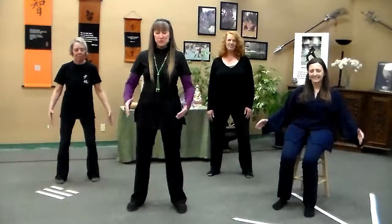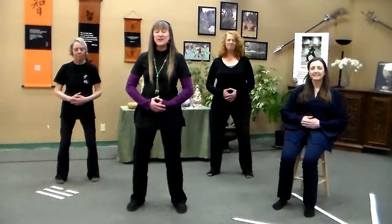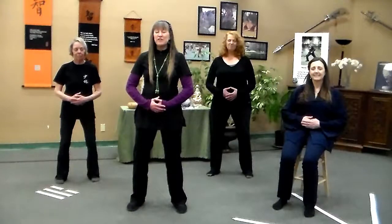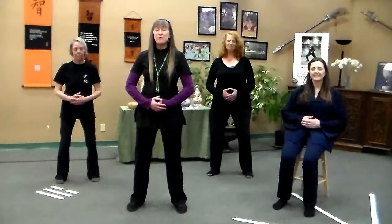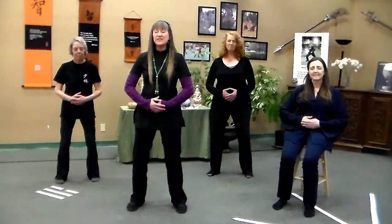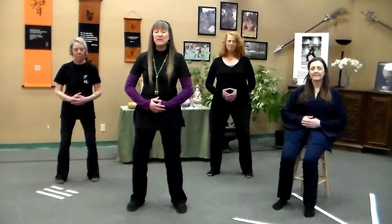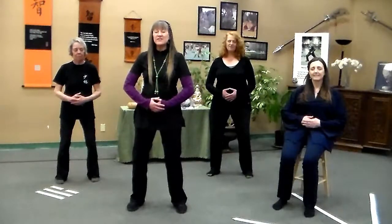We're going to begin by taking a few breaths and breathing to our dantian, the area below our navel. Just nice, deep and slow. Close your eyes. Become aware of yourself breathing in, and breathing out. As you inhale and exhale, feel your body relaxing and the weight of your body sinking down towards the earth. We're going to take a few breaths just to settle into that. Become quiet inside.